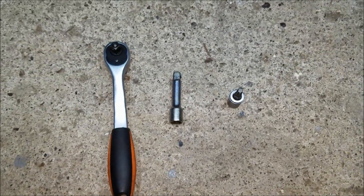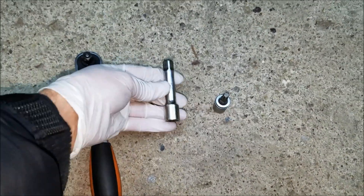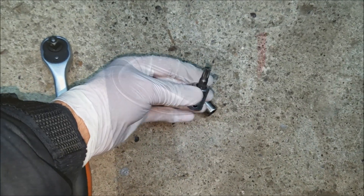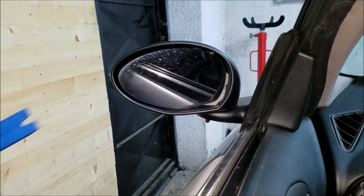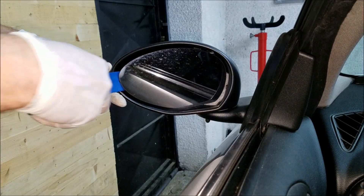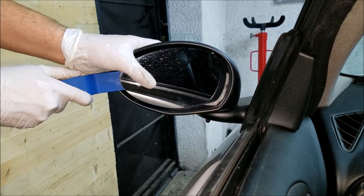To remove the door mirror I'm going to use a 3/8 ratchet, a small extension, and a T40 Torx bit. If you just want to replace the glass, all you need is a plastic trim tool like this one, and all you got to do is place it behind and pry the mirror off.